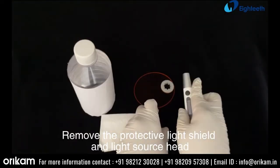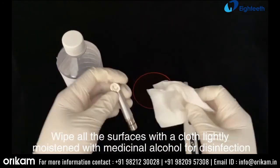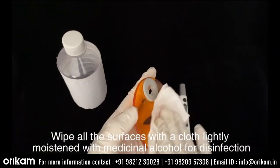Remove the protective light shield and light source head. Wipe all surfaces with a cloth lightly moistened with medicinal alcohol for disinfection.